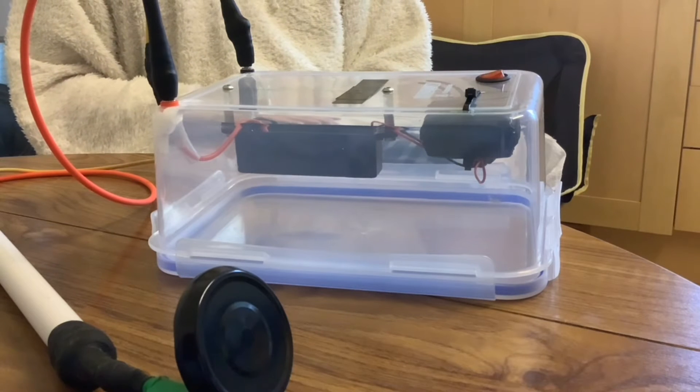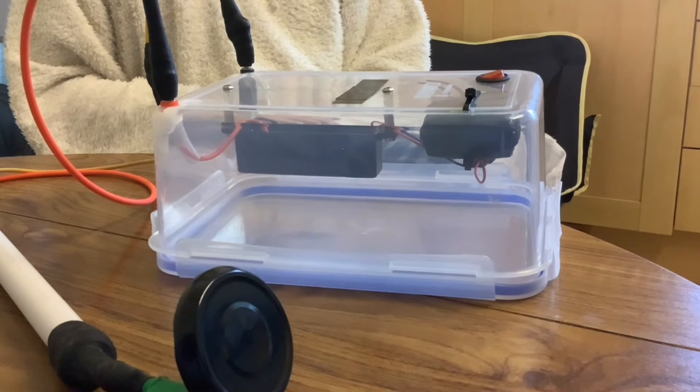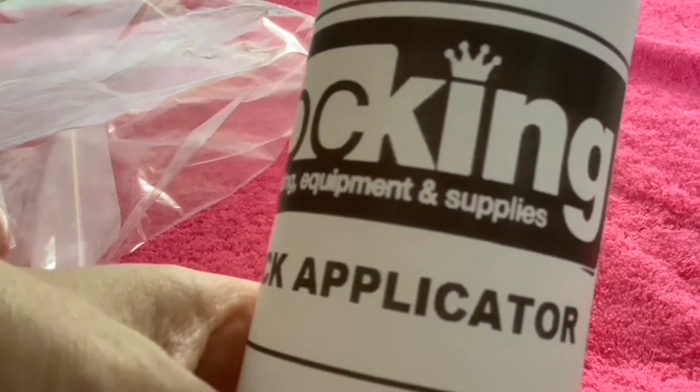Hi folks and welcome to today's video, which is a craft video about flocking machines. I did get asked in a previous video what flocking machine we were using. We've actually been using an electrostatic flocking machine that Paul made himself. In this video we'll have a look on Amazon at a flocking machine and a flocking gun, but first we're going to look at the most basic way of applying flocking — with a squeezy bottle applicator.